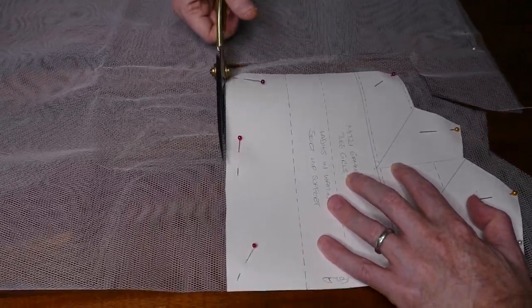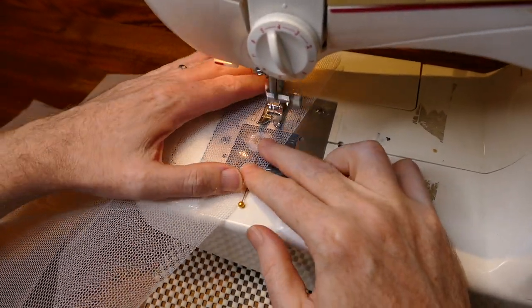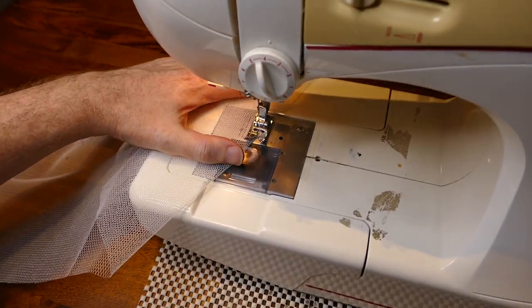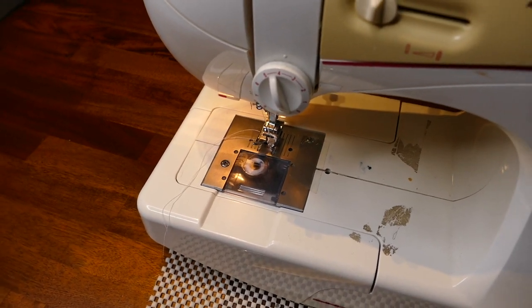I start by cutting out the two pieces for the hip supports. I then sew in the four darts on each piece — this will give it the shape so that it sits out from the waist and hips.